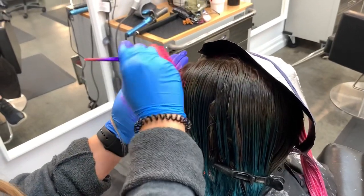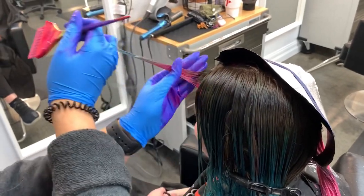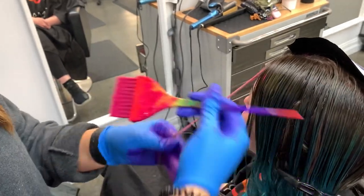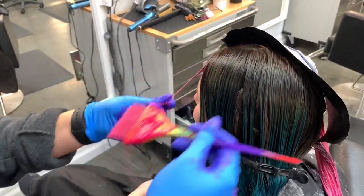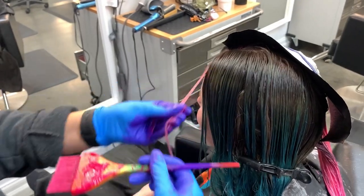If you watched my last video, you know I did a different color money piece on each side. On this side we're doing blue hair but her money piece is going to be pink, and on the other side we're doing pink hair and her money piece is going to be blue. You still want to make sure, even though it's damp, that it's going to be super saturated — you don't want it to be patchy, so make sure you are saturating.